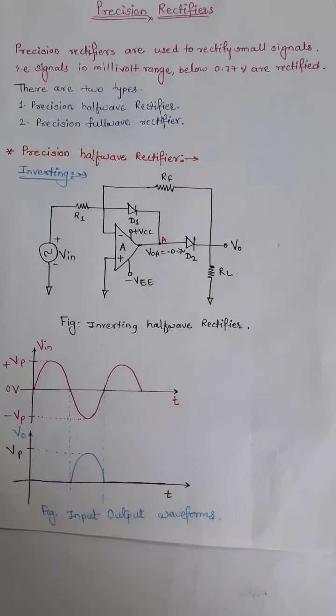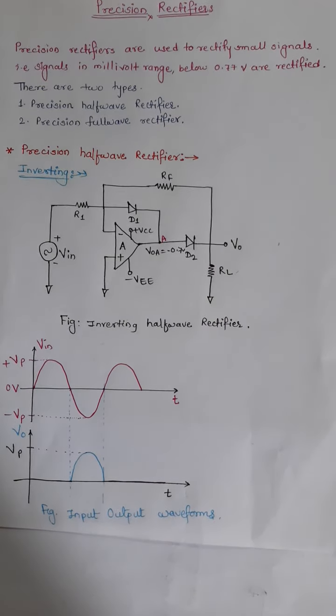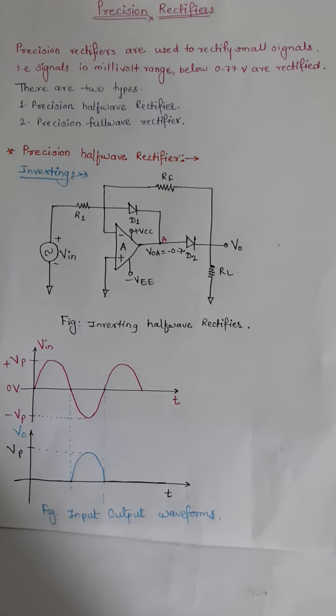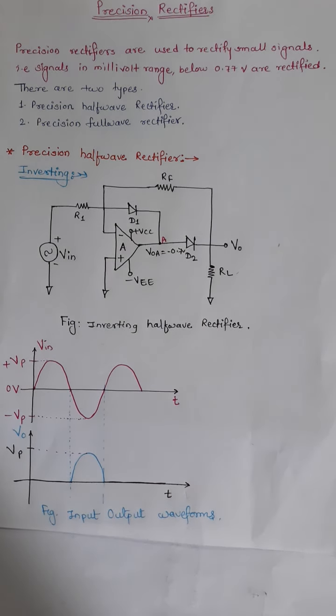This is one of the disadvantages of the silicon rectifier — that we could not rectify small signals or signals which are in the range of millivolt or microvolt signals. So for the rectification of millivolt or microvolt signals we are using precision rectifiers.